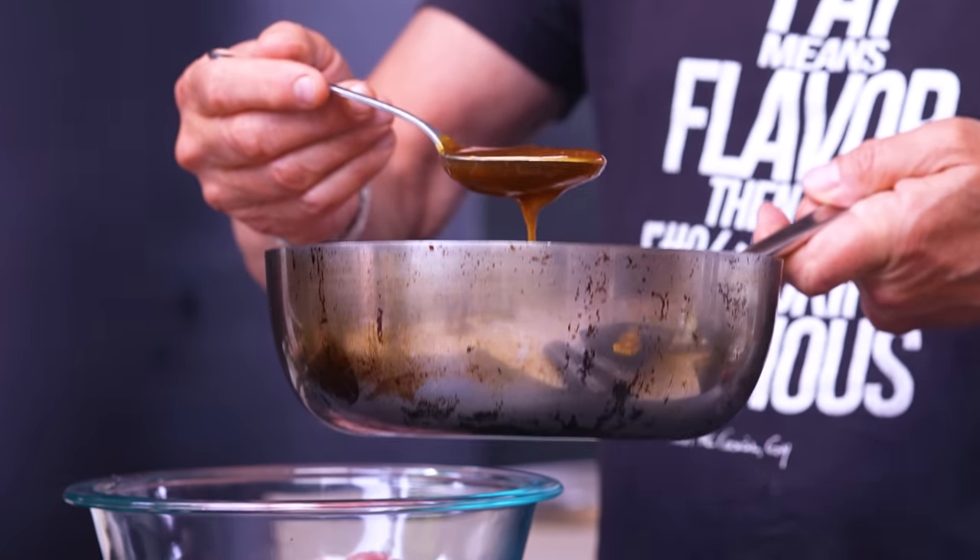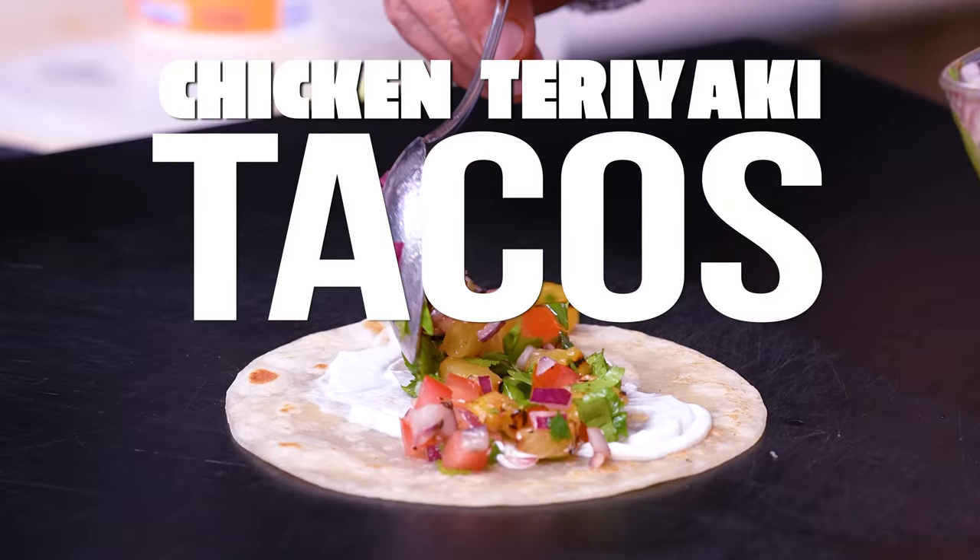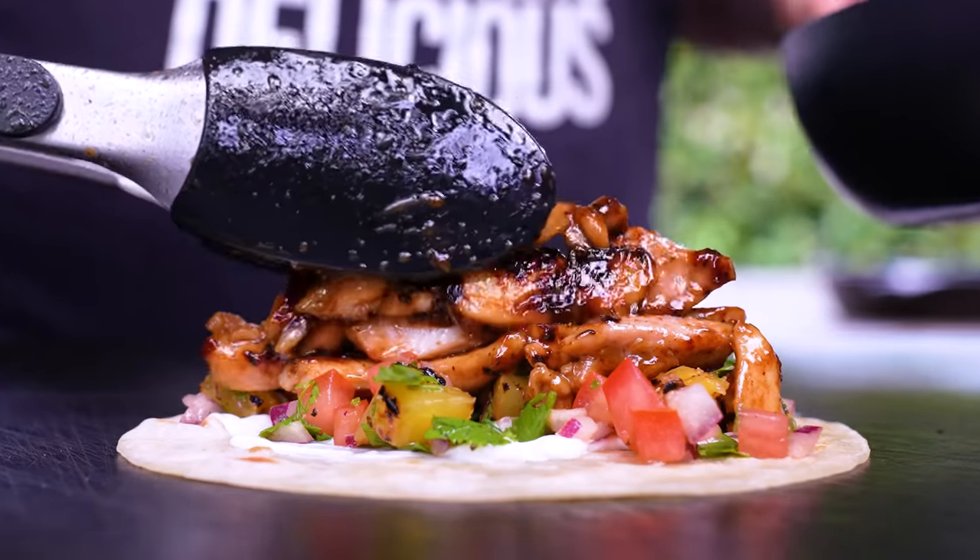Everybody loves teriyaki chicken, but when you put it into a tortilla and make a taco out of it, we're talking next level. This just happens to be the taco of the month for June here at Not Not Tacos in San Diego. Come down and see me — I'll make you one. Well, somebody will make you one, and boy you're gonna like it.